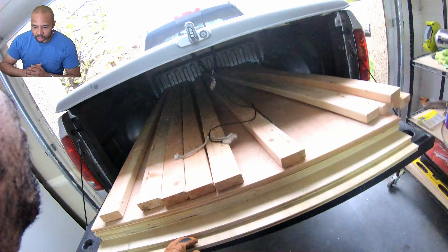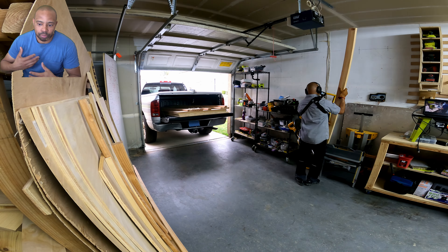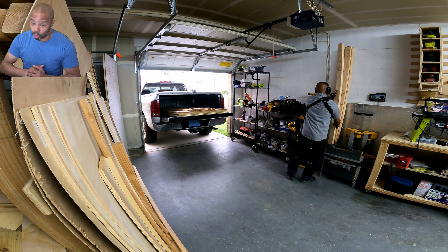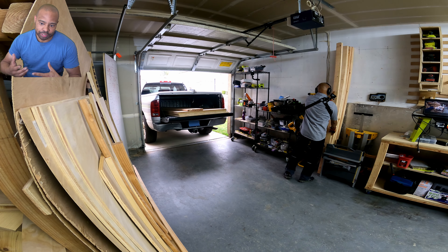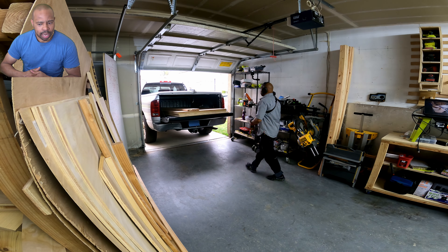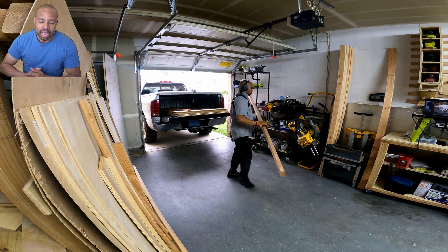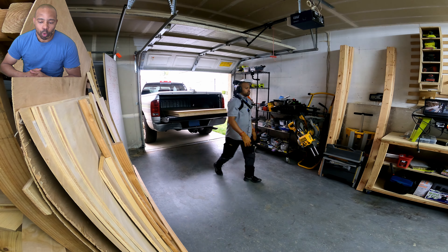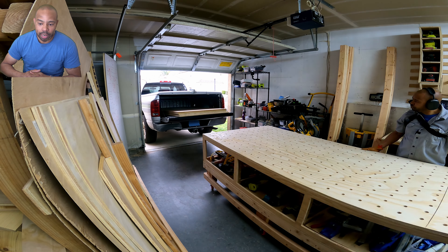I've taken a break from the drill press and bandsaw stand because I promised my daughters I would build them a dollhouse. So I went to the lumber store to pick up some lumber to try to fulfill this promise. In the past I tried to fulfill this obligation and it did not go so well — my skill set was lower and my tool chest was a lot more empty. I'm hoping to revisit this idea and actually make good on my promise.